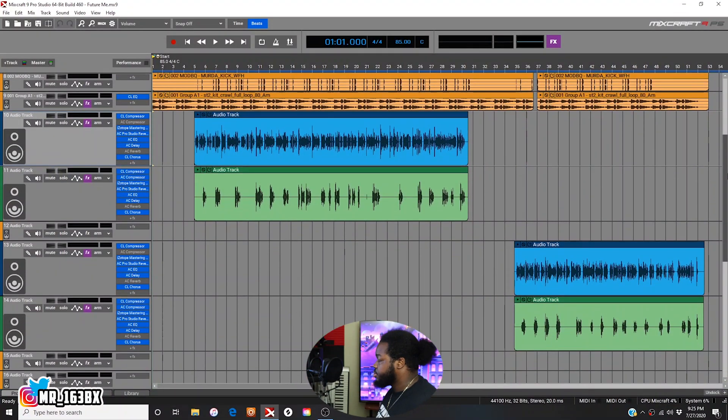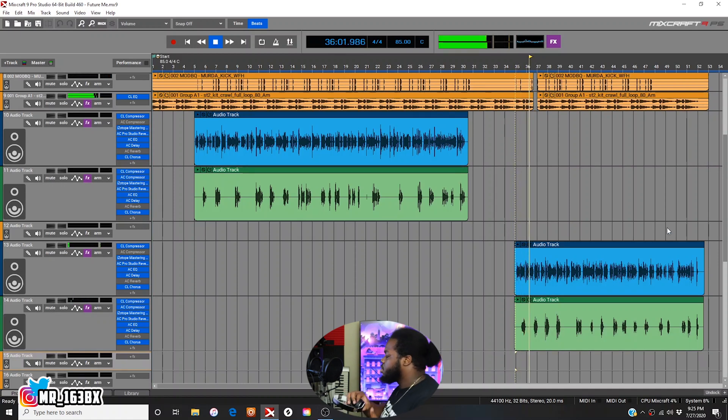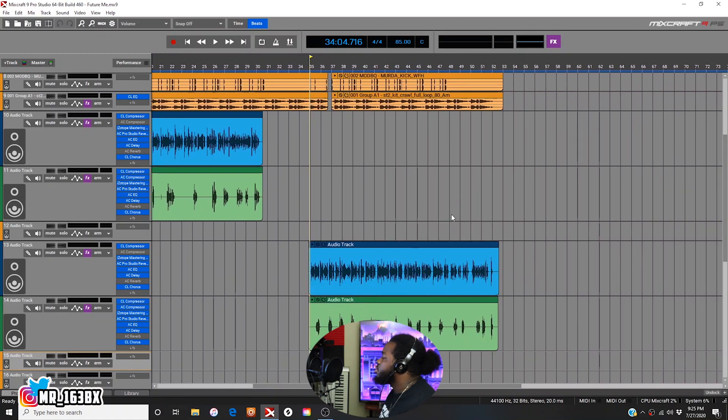All right, I'm going to come here to the end of this joint. I'm going to reverse this little end part right here. I'm trying to get it at the beginning right there. So I'll show you how to reverse.